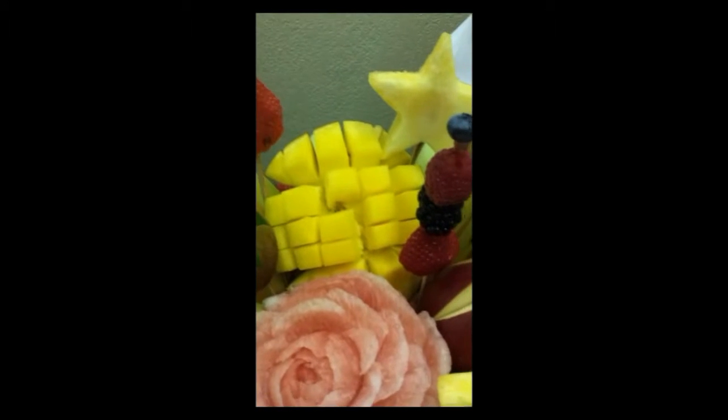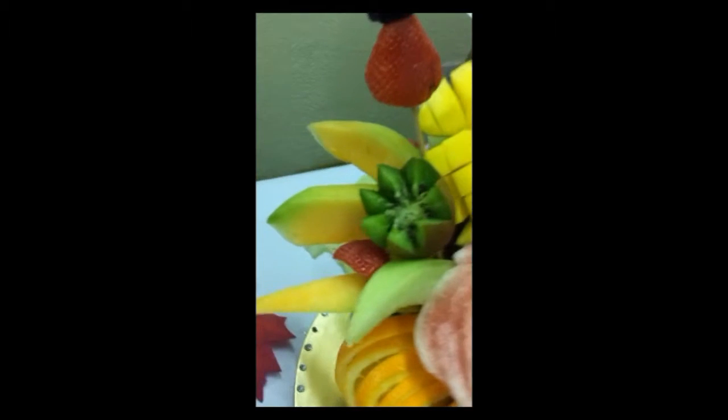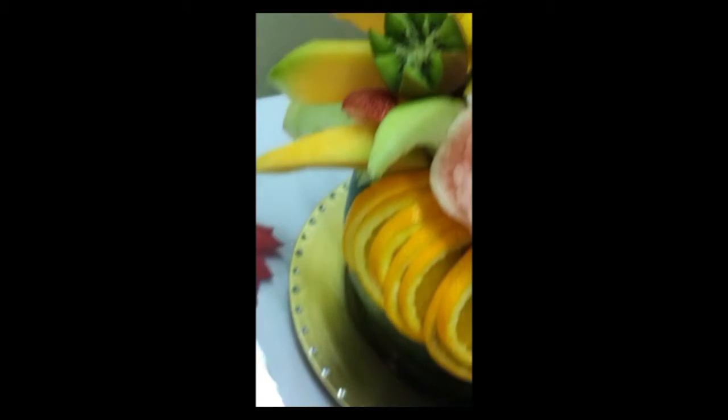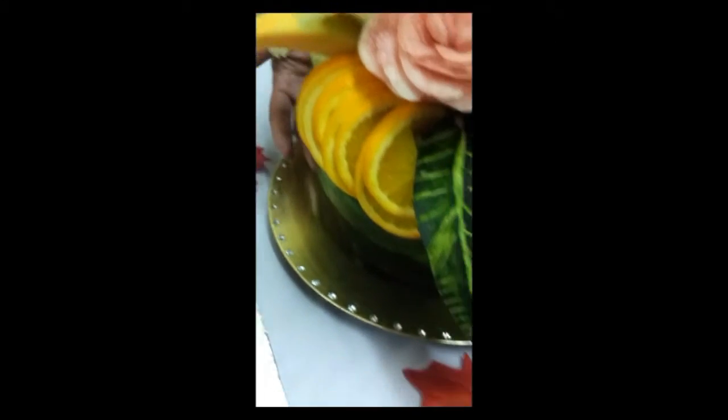This here is a mango. That is absolutely beautiful. And then you have your oranges down here. Yes, ma'am. And the base of it is also made of watermelon. The base is watermelon.